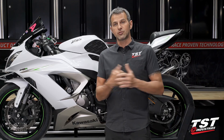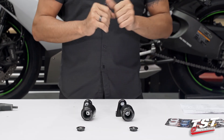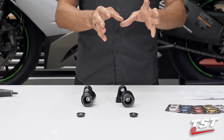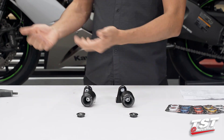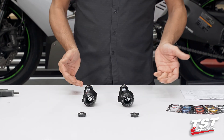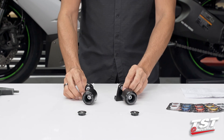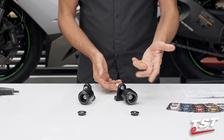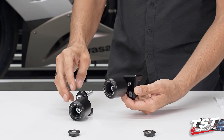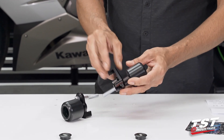Let's grab some tools and start with the frame slider install. The most important thing for success is to select and configure the correct parts into sub-assemblies, then get them on the bike. These kits come fully disassembled — all parts are separate and you have to build them into modules. What you see here is what it's going to look like on the bike. Both sides have similar parts that vary slightly in geometry, and there are different screws that make the assembly possible.